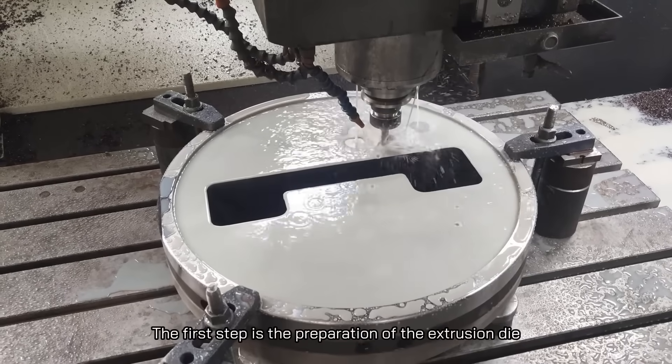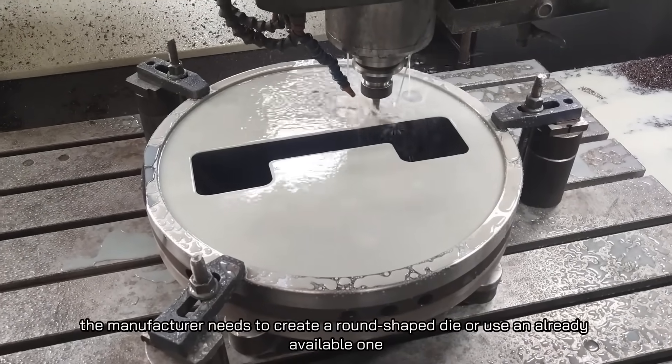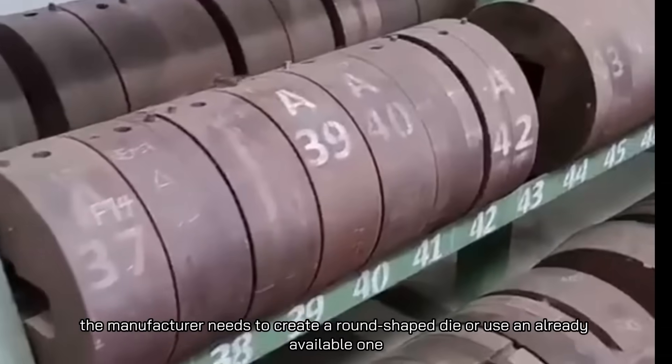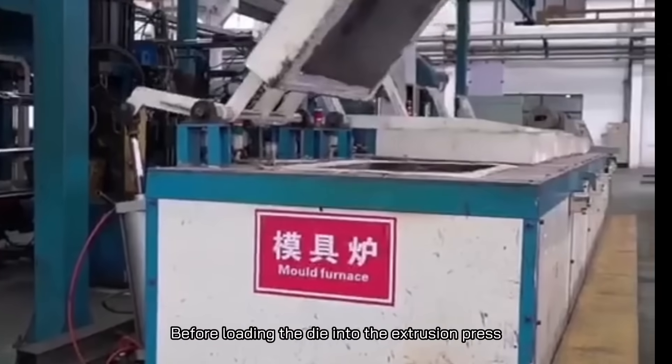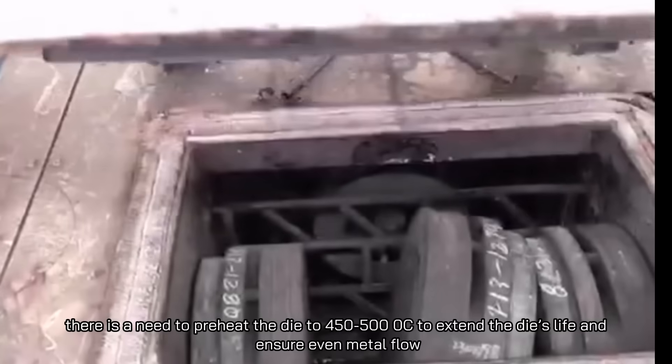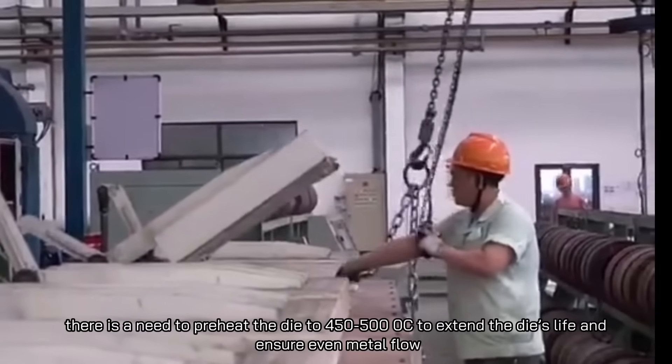Now that you know what aluminum extrusion is, let's check out the different steps involved in this technique. The first step is the preparation of the extrusion die. The manufacturer needs to create a round-shaped die or use an already available one. Before loading the die into the extrusion press, it must be preheated to 450 to 500°C to extend the die's life and ensure even metal flow.